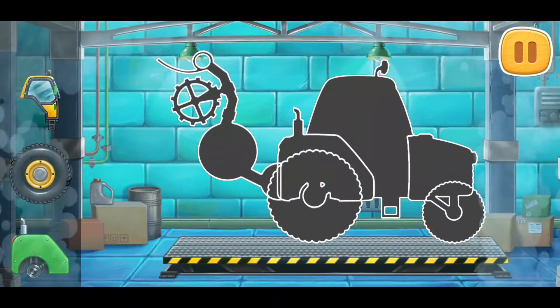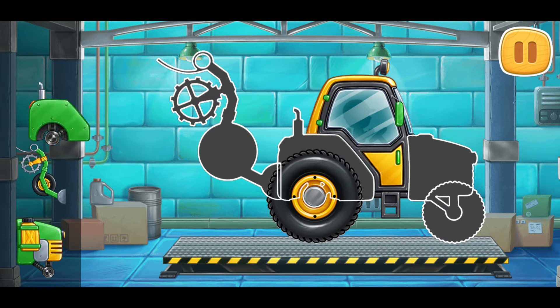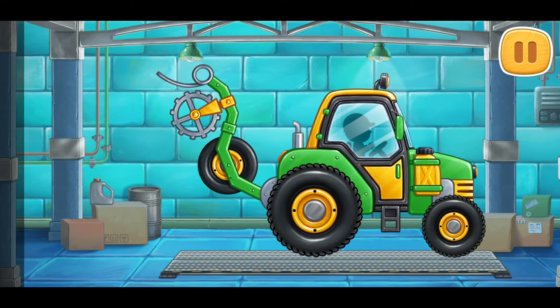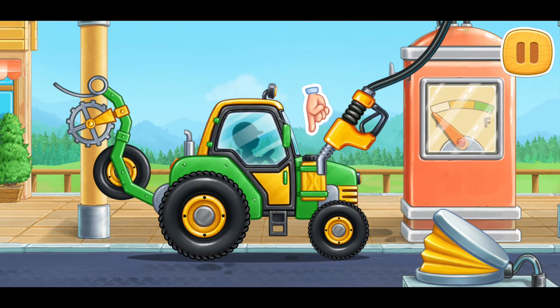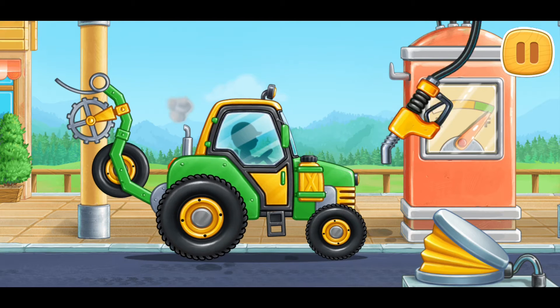Let's assemble a pre-sewing unit. Keep up the good work. Let's fuel the pre-sewing unit. Amazing!